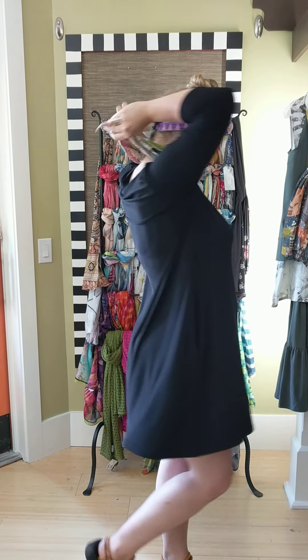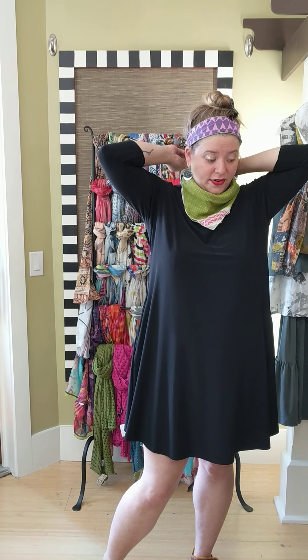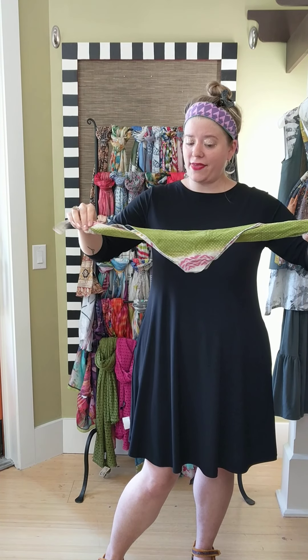I really like this one because it kind of works like a bib — you can tie it in the back, just give it a little tie. You can wear it like this, it looks so cute with a black dress. You can also make this into a mask if you're into making a mask out of bandanas — just tie it around your face. You could even roll it up.